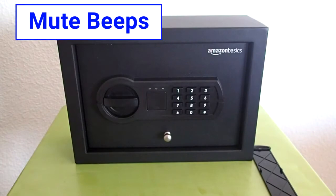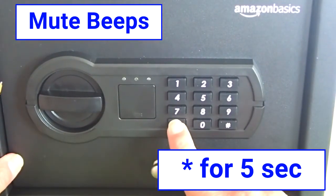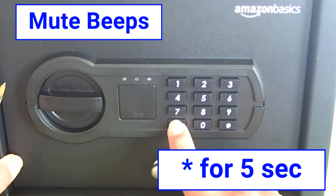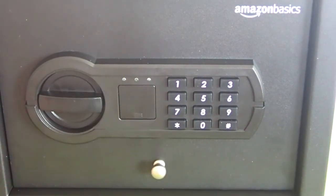You can also mute the beeps. To turn off or turn back on the beeps, press and hold the star button for five seconds. The green light will turn on and then all the lights will flash for one second. Repeat these steps to turn the beeps back on.